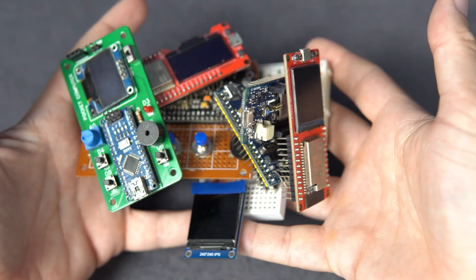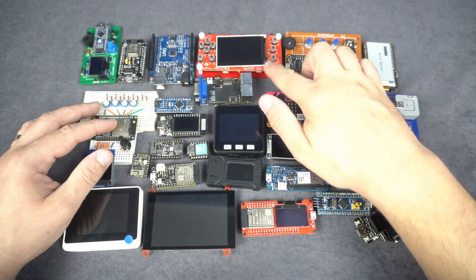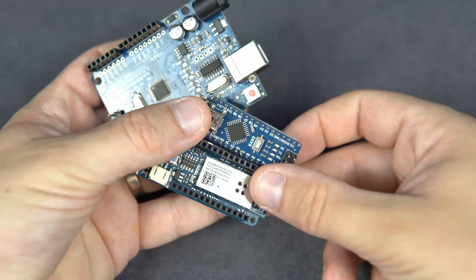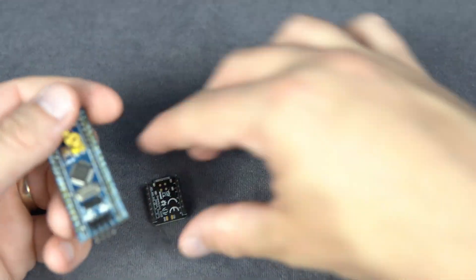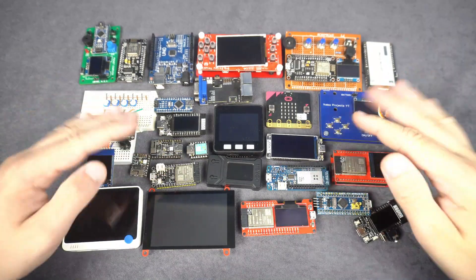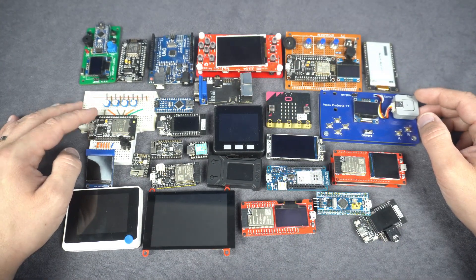Hello, today I have something different. Today we will check power consumption. I have many, probably too many development boards — most of them are based on ESP32, but I also have a few Arduinos, Raspberry Pis, micro:bits, STM32, and more. So today we will check how many mA each board needs. This will be a relaxed video; I will show you most of my boards, talk about some of them, and we will see very old projects and programs.